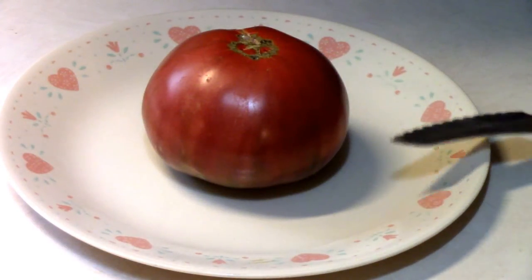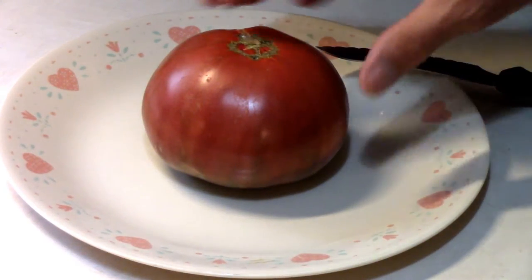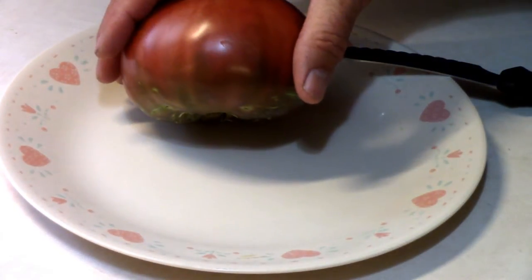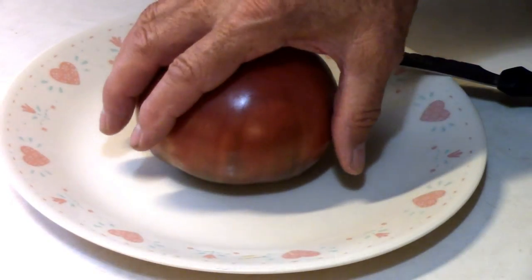Well, I've been looking forward to tasting one of these for a long time. As far as the way it performs in the garden, it's made my top three.